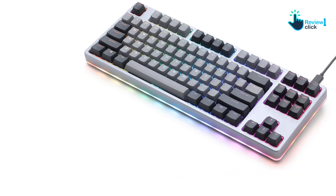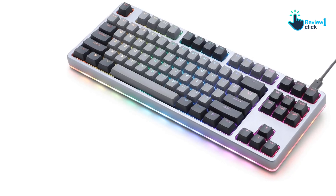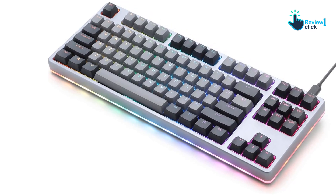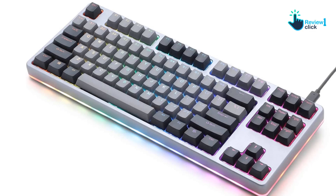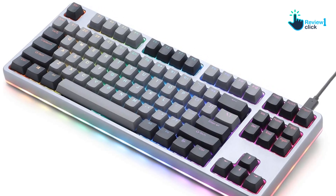As an enthusiast's keyboard, the Drop Control is more focused on aesthetics and pure typing feel rather than other features. Unlike the gaming keyboards on this list, you can only customize your configuration using a clunky web-based tool.